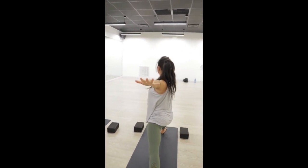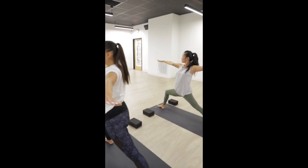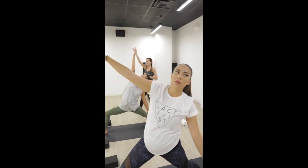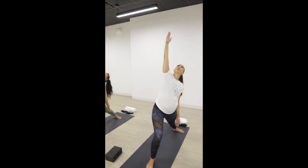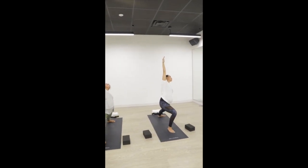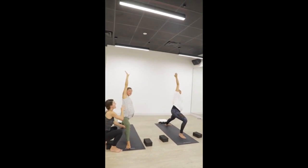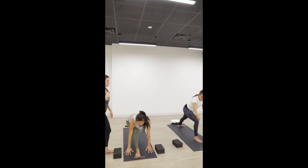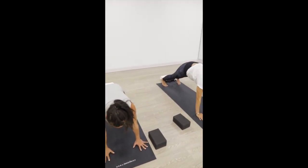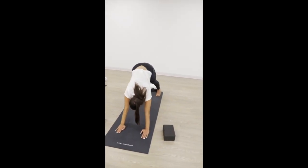Squeeze through your right glute to open your front thigh, lengthen up through both sides of your waist. Inhale, reverse warrior — reach up with your right hand like you're painting the sky, pause to breathe. Maintain the integrity in your front lunge and balloon open through your side ribs. Exhale, hands down to your mat for high plank. Plant your palms shoulder-width apart, join your feet at the back of your space. Exhale, downward facing dog — press back.